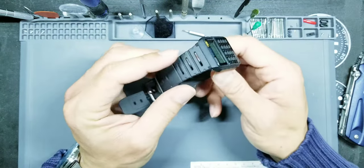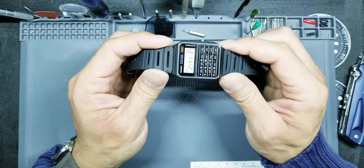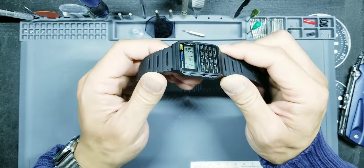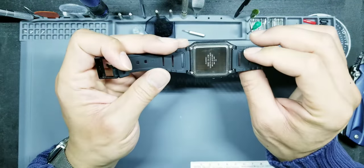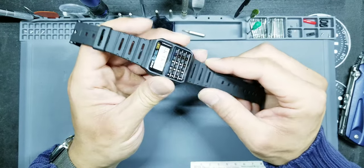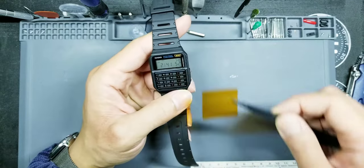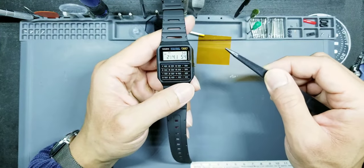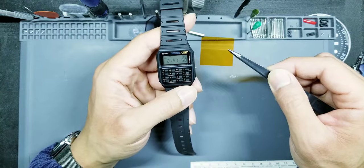This is my buddy's watch and he is just starting to get into modifying these cheaper Casios. He wanted to just add a little bit of color to make it a little bit different, add some fun to the piece. Specifically he looked on Google and saw somebody had put an orange filter, so here I have a Lee filter Chrome Orange — that's what we're going to be adding to this one today.